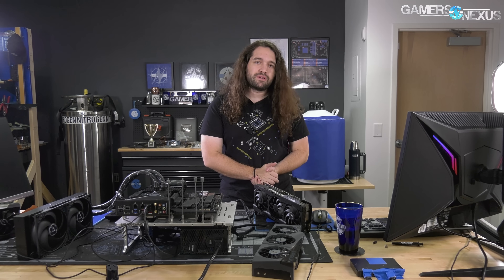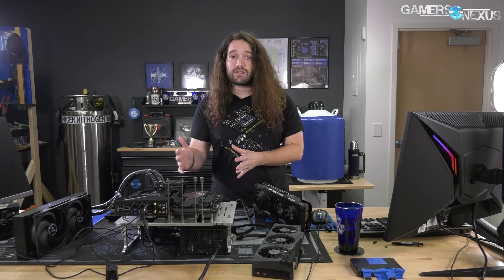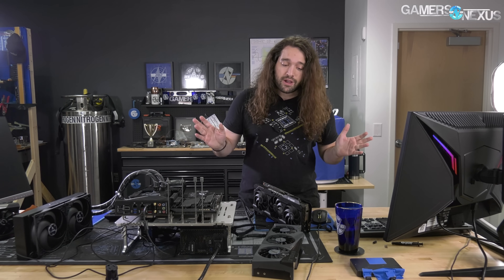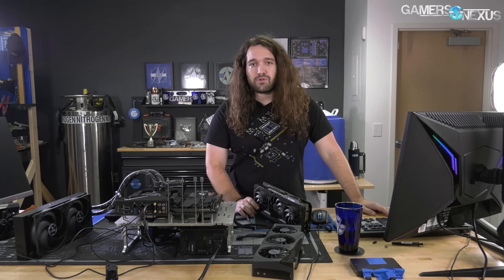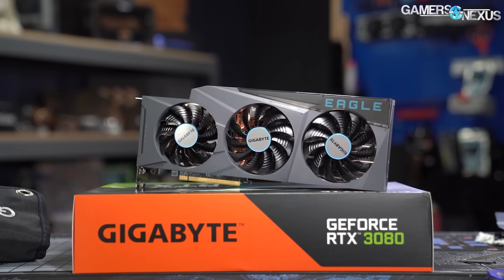Hey everyone, we just got done with about a three and a half hour livestream. The point of the stream was to overclock the three partner model 3080 cards we have right now. It wasn't a review — we're not yet saying which card is best or worst, because the review process is a couple days of work per card. What we were doing was pre-binning the cards for this weekend, where Joe Stepanzi from Bearded Hardware will be visiting, and we're going to take at least one of these cards under liquid nitrogen for further overclocking. Along the way, we talked about some quirks, power offsets, and initial results for percent scaling between the Asus TUF, the EVGA FTW3, and the Gigabyte Eagle. This is your quick recap if you want a condensed version.